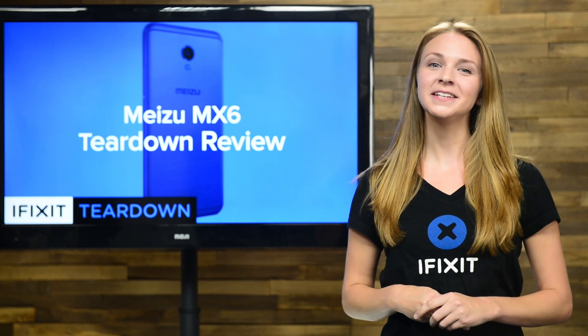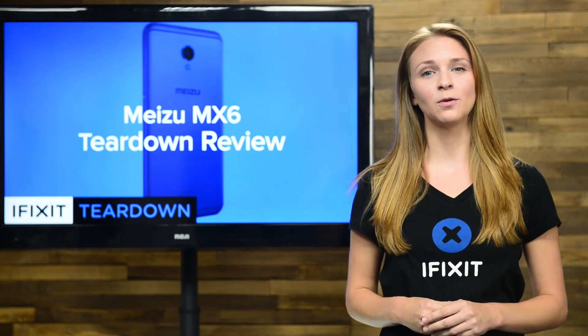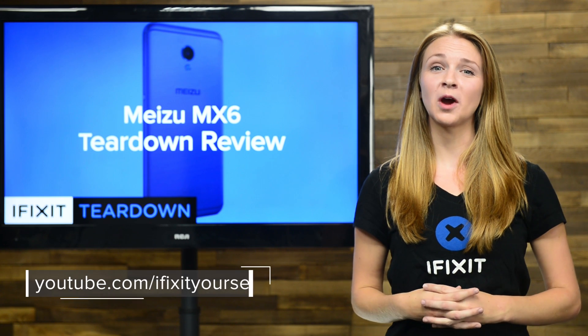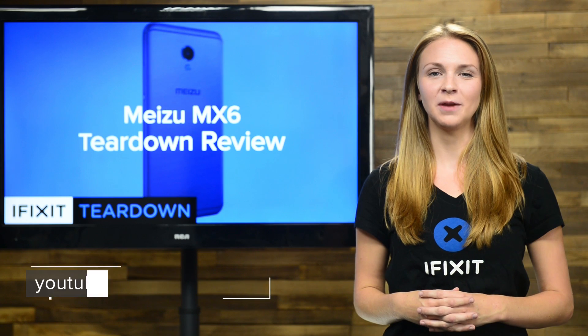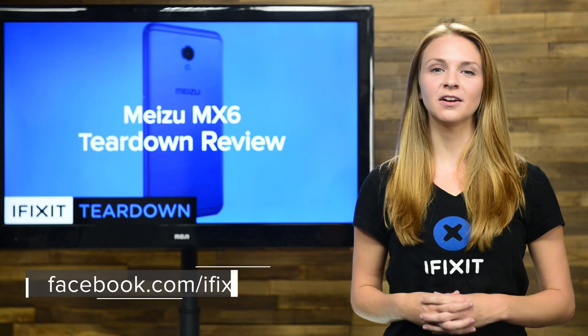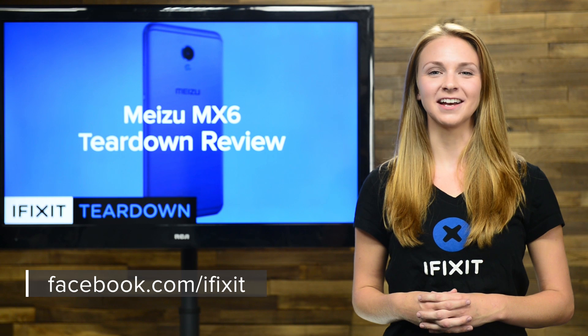And that's our teardown. For the complete teardown, including tons of beautiful, high-quality images, head on over to iFixit.com. Don't forget to subscribe to our channel to stay up-to-date on our latest teardowns and repair videos. You can also follow us on Twitter at iFixit and give us a like on Facebook at facebook.com/iFixit.